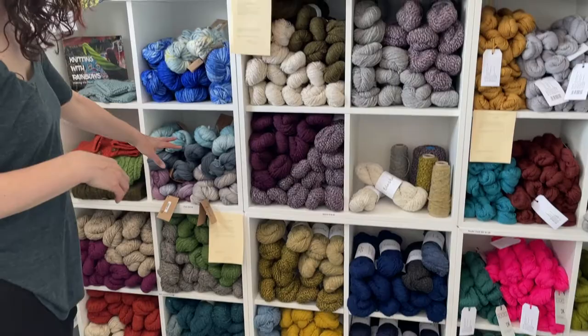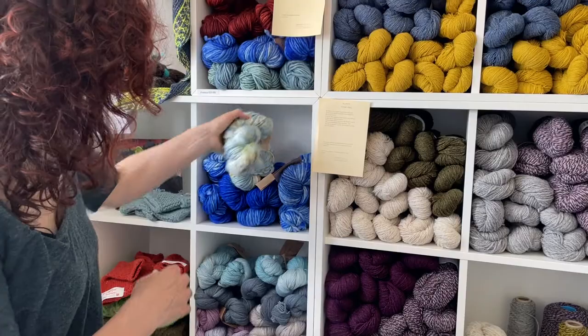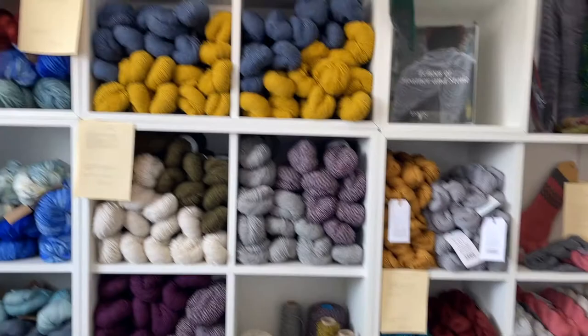Here we've got Franca, which is a super chunky Mano del Uruguay yarn, and Lino Fino, which is a lightweight yarn in similar colour ranges, because it's also done by the same company.